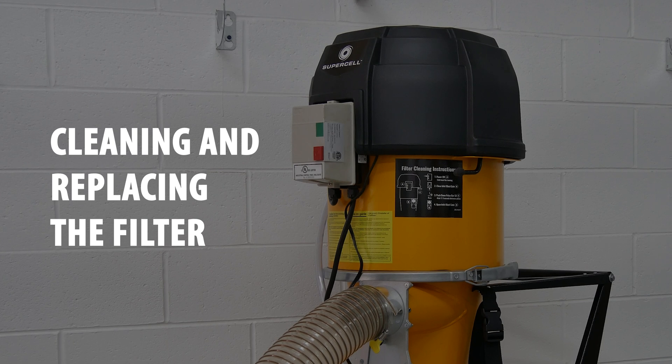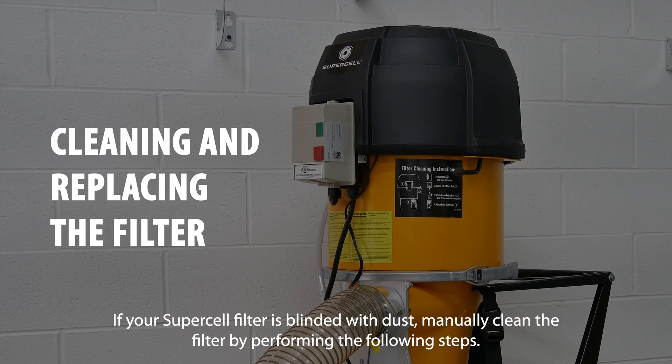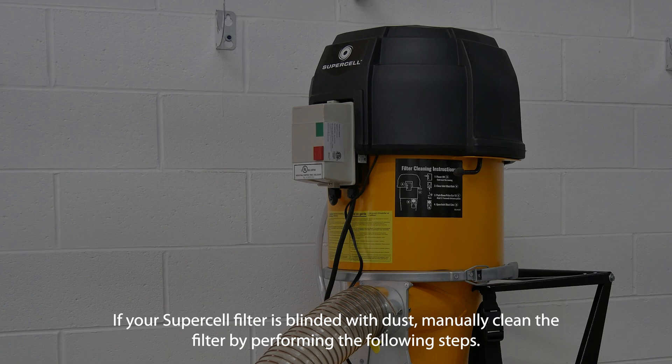Cleaning and replacing the filter. If your supercell filter is blinded with dust, manually clean the filter by performing the following steps.